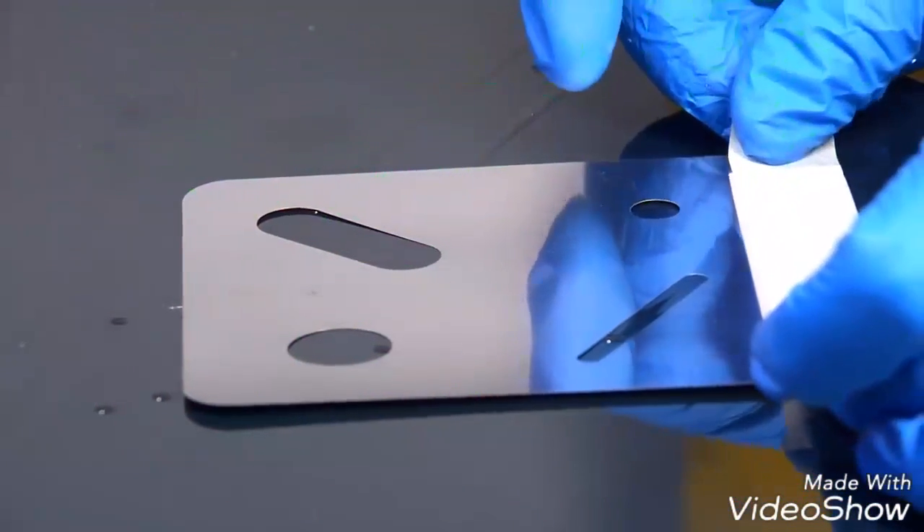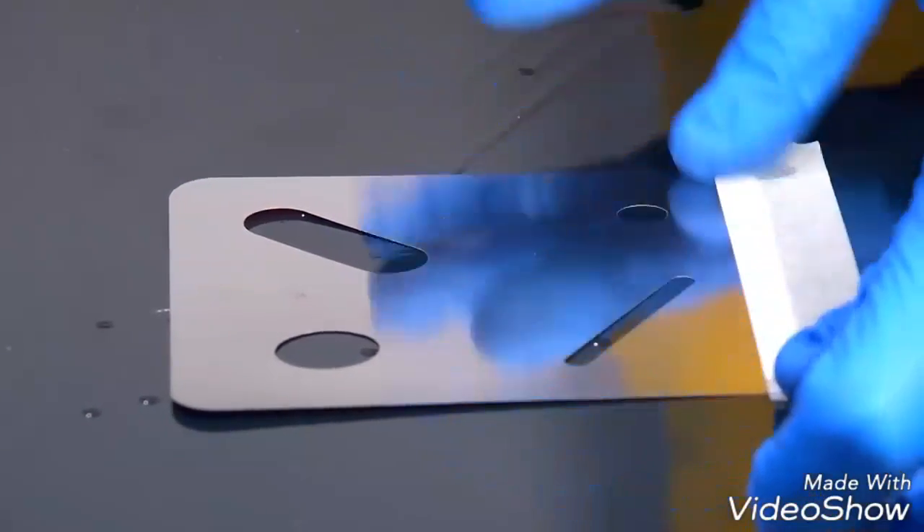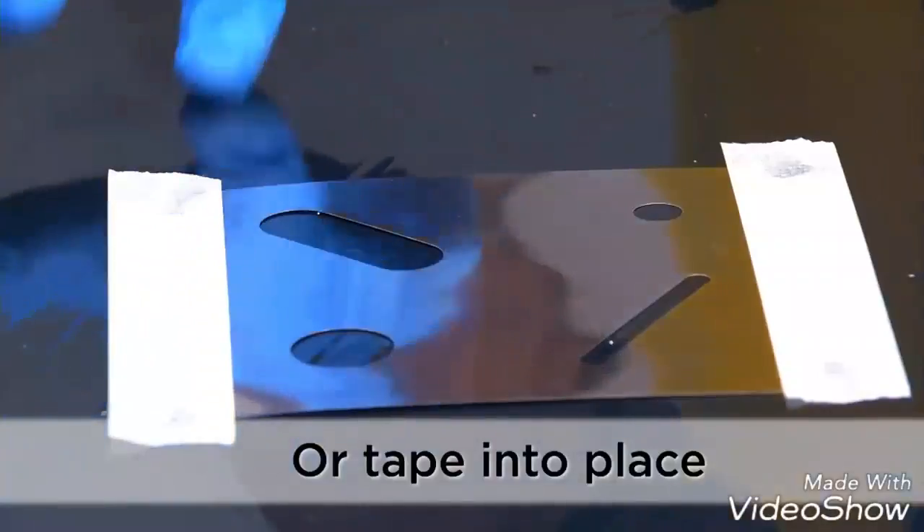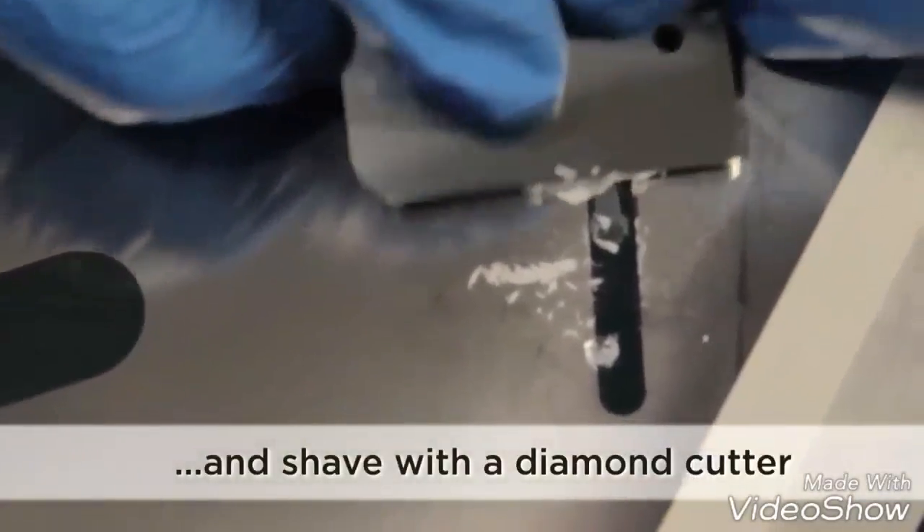Tape Shim Mask into position with masking tape and use it two-handed with a diamond cutting blade.